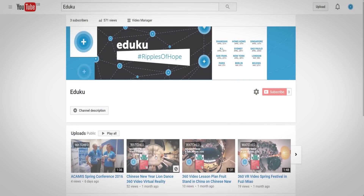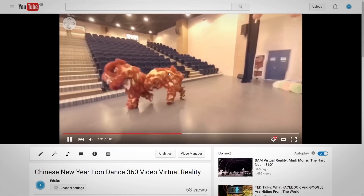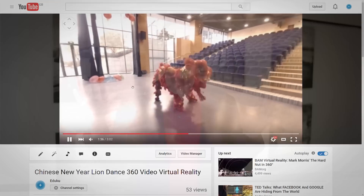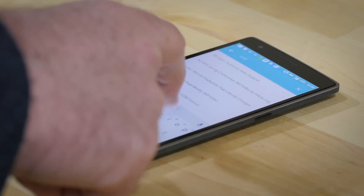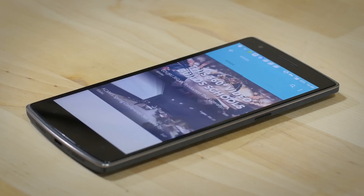If you want to watch EduQ's videos in 360, you can watch them on a computer by going to YouTube, Little Star, or Vridio and searching for EduQ, or click the link on our page to go directly to the videos. When watching on a browser, use the mouse to move around inside the view and see the full 360 degrees. If you want to watch on a tablet or phone, which is more immersive, use the apps — the Google YouTube 360 channel through the Cardboard app, the Little Star app, or the Vridio app — and search for EduQ.